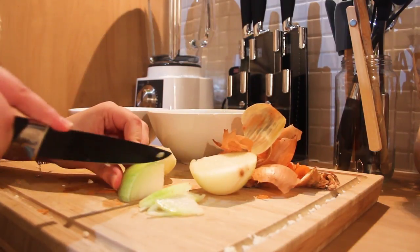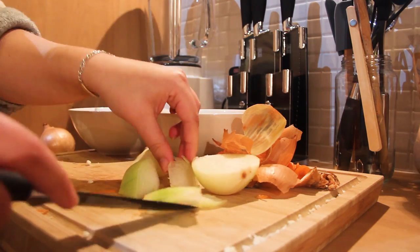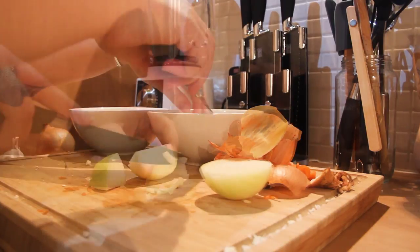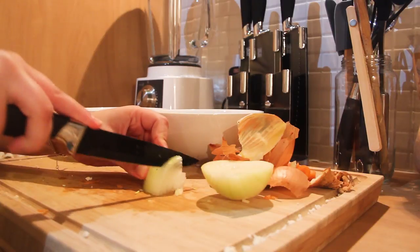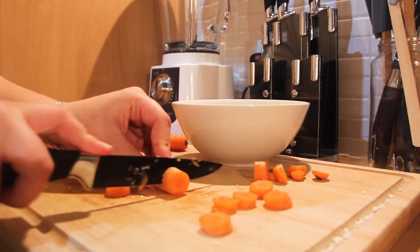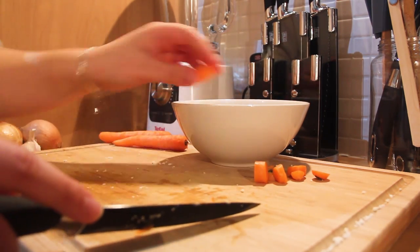First, as you can see, I'm going to cut the cauliflower into medium-sized pieces — not too small, but not too big. I'm just cutting off the entire cauliflower for that recipe first, then I'm going to do the exact same with my two onions, cutting them and putting them in a bowl.